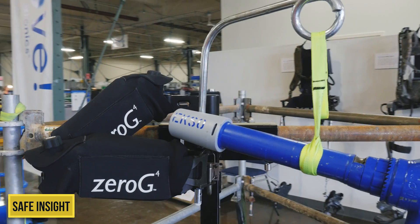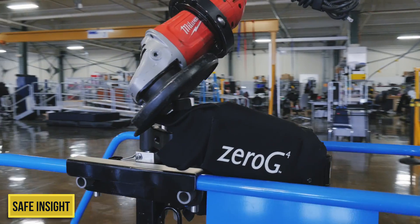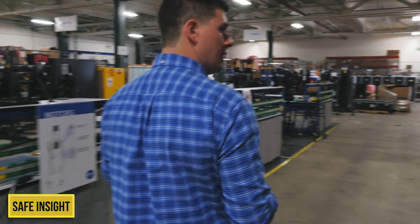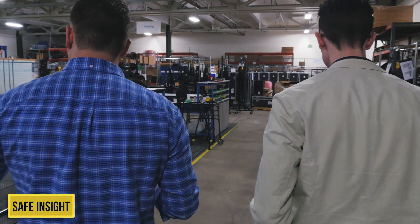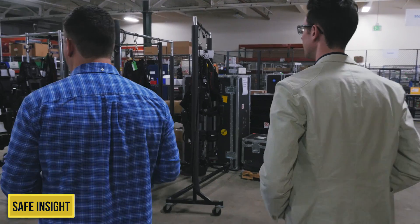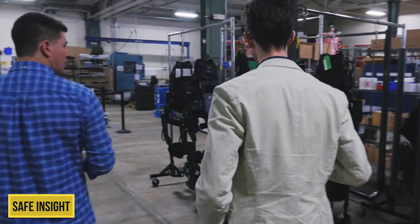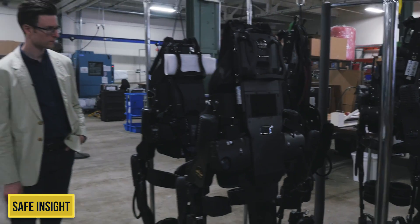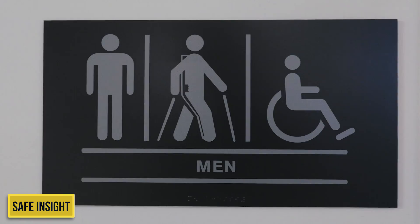A lot of times when we think injuries in this type of workplace, we think about slips, trips, and falls, or accidents — something that happens right there. These are solving problems for injuries that people are getting without doing anything wrong. They're doing their job just right. The fact is, it's just really tough work that takes a toll on the body, and the solutions we're developing are designed to help remove a lot of that strain and keep these workers safer over the course of their career.